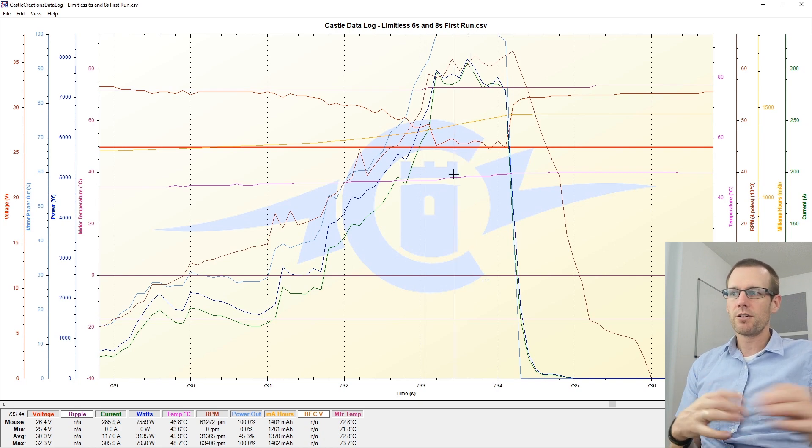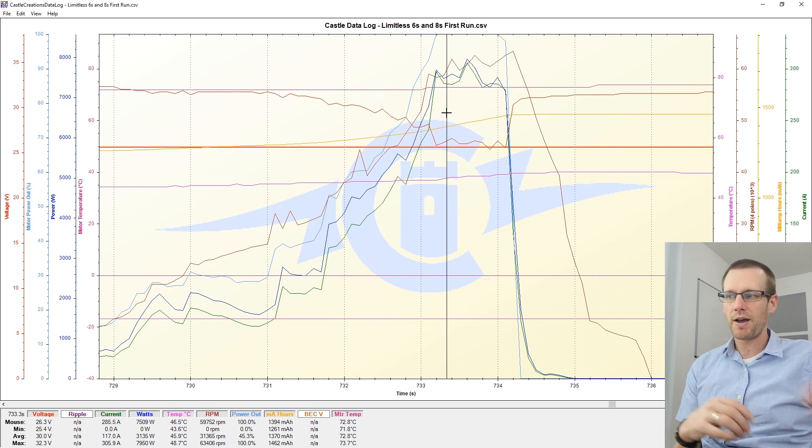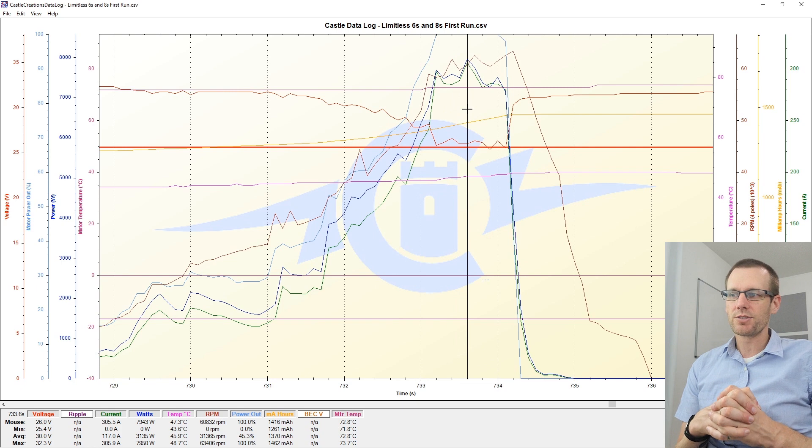Something to take a look at is how much we're actually consuming from the battery pack during the high-speed 100 mile per hour pass. Somewhere right in the middle here we're at 305.5 amps — a very impressive amount of power which is almost hitting 8,000 watts. That is quite considerable from a conservative setup with this power system.